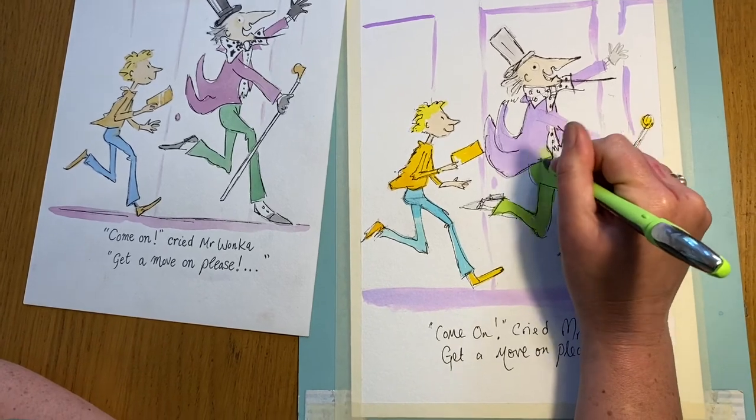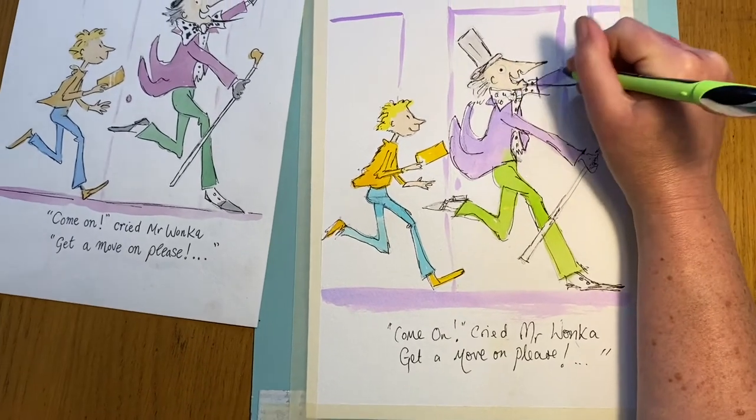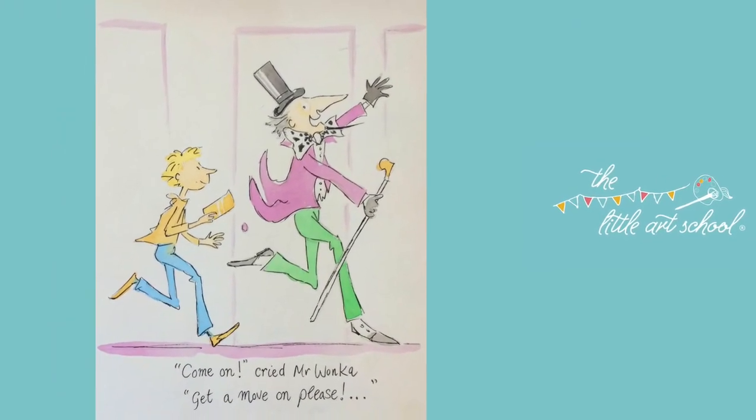I've had so much fun doing this — I really hope you guys have all enjoyed it just as much. If you've got some Roald Dahl books, get them out, pull out the illustrations, get your sketchbook out! I hope you enjoyed that as much as I did — what a great picture. We'd love to see your paintings; it really makes all this worthwhile. You can send them in the comments, on Facebook, on our Instagram page at 'the little art school hub', or through Twitter. Next time will be the very last of the weekly draws — we're going to finish by drifting off into the sky with Mary Poppins.